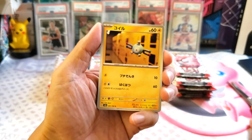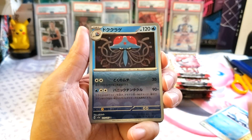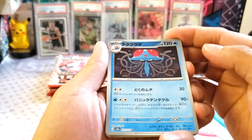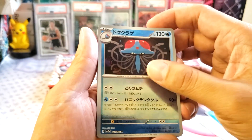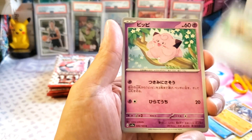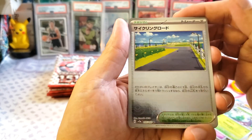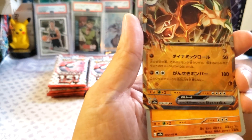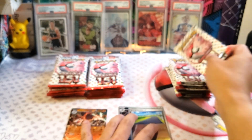Let's see what we got. All the cards here are the same. We got a reverse holo — this is not the Master Ball since it doesn't have an M — that's Tentacruel. We got the holo there. These are the Japanese cards. We got Caterpie, a reverse holo, and we have an EX. We got the EX there.